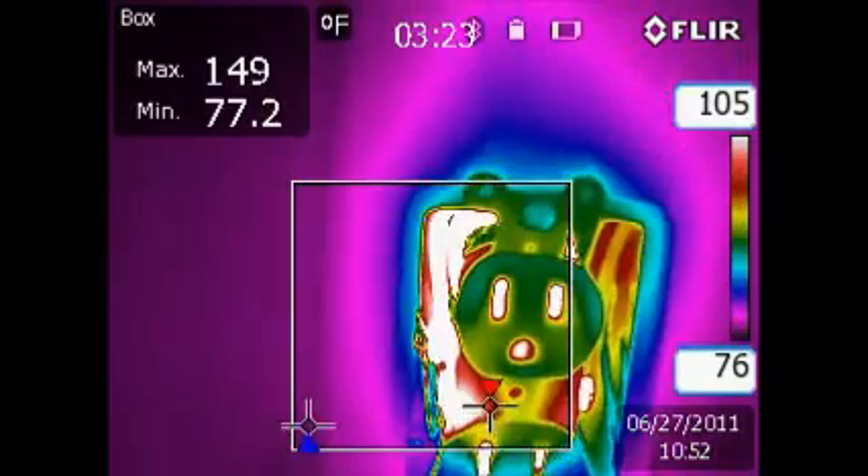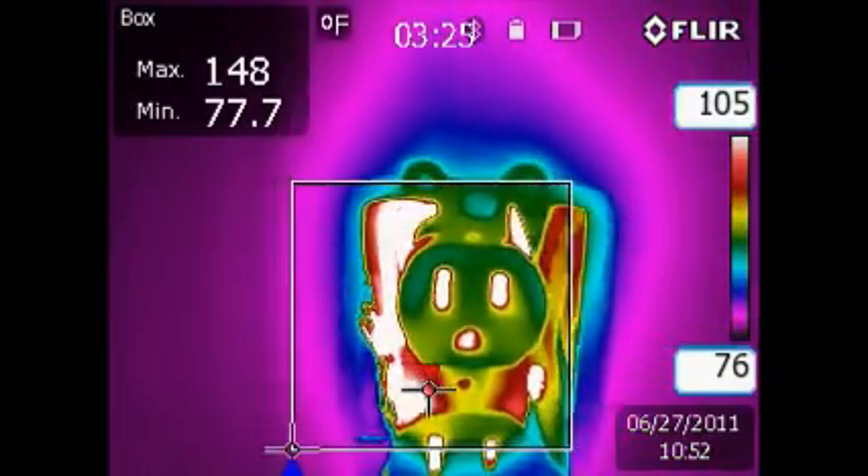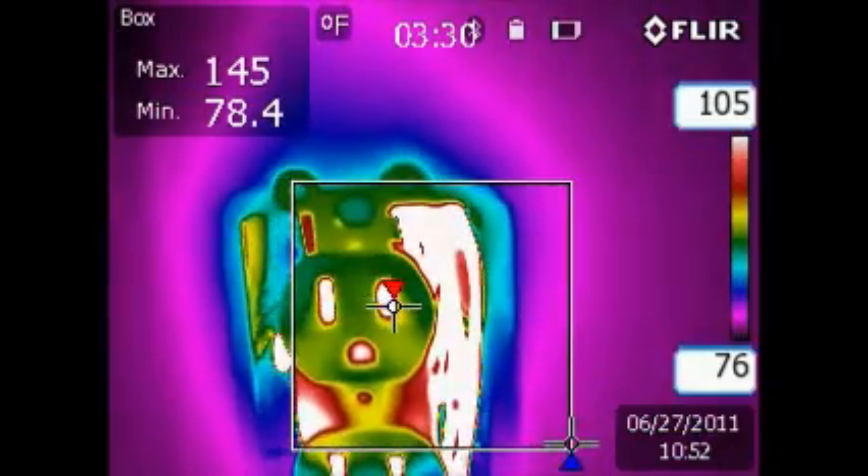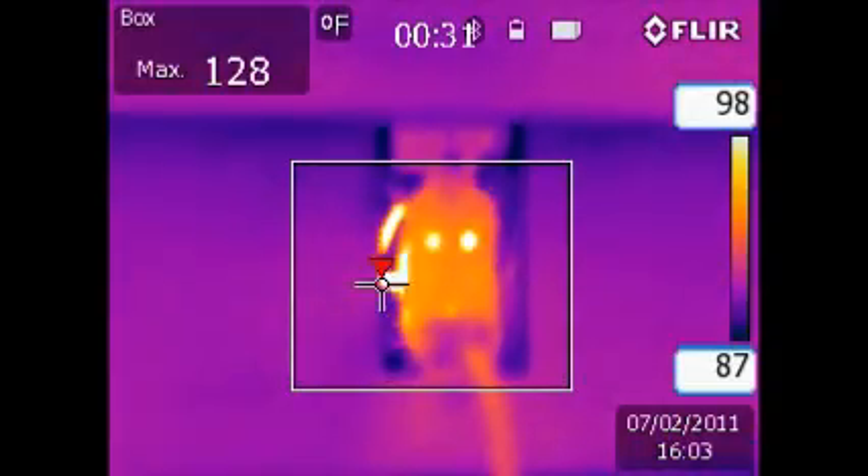Over many years the excessive heat has broken down the wiring insulation to a point of failure. Now we have a fire. Being outside, it isn't noticed and allowed to grow to the point of engulfing the entire wall.